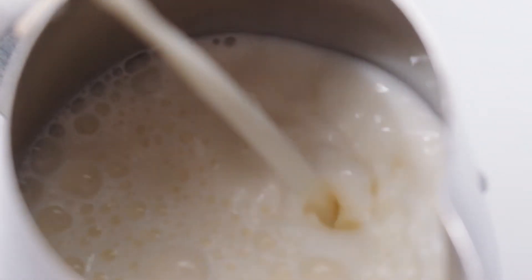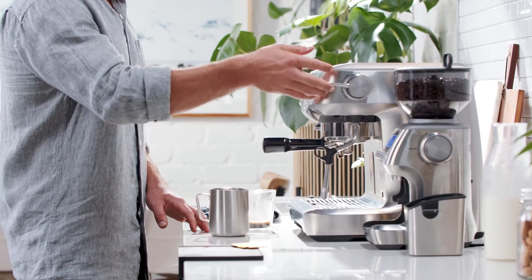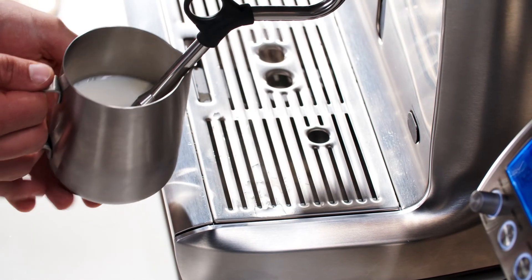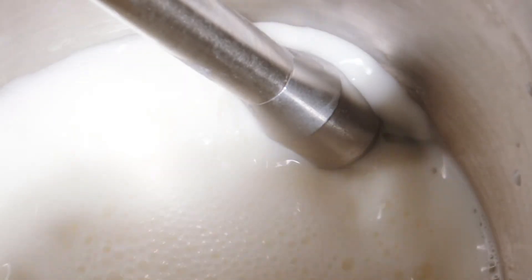Something to get into the habit of doing before and after texturing milk is to purge the steam wand to clear out condensation and milk residue. Place the steam wand around half an inch or 1.5 centimeters into the milk and open the steam valve so the air draws from near the milk surface.